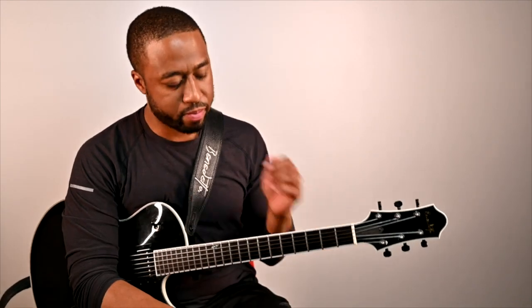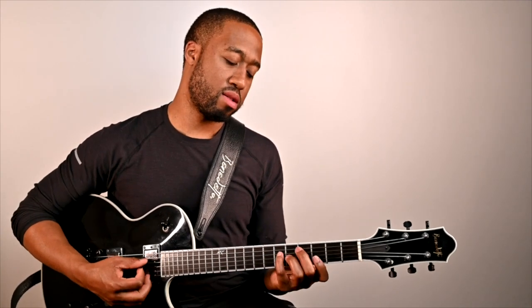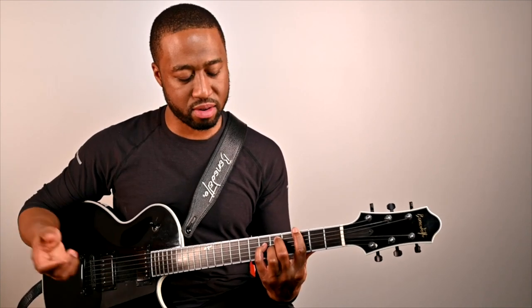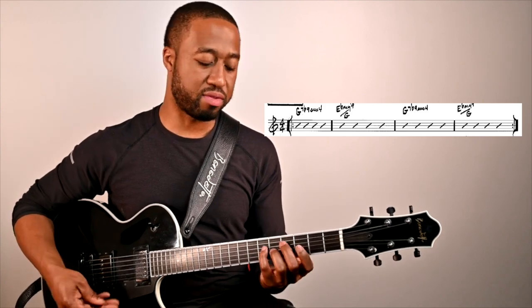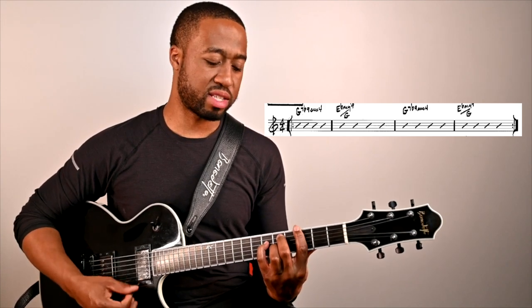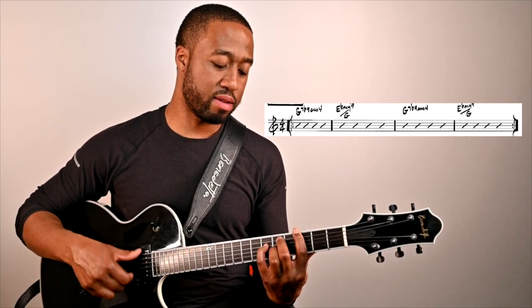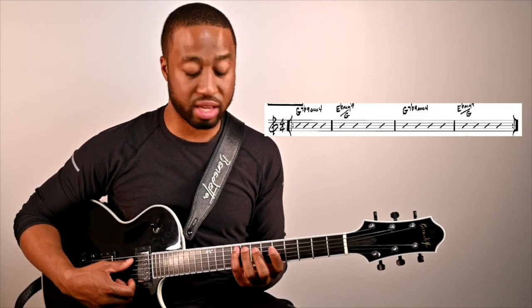That's the whole form. Sometimes I like to play around with the Phrygian groove — I have kind of an arrangement where instead of just hanging on that Phrygian, I take some of the chords that naturally exist and are diatonic to Phrygian.